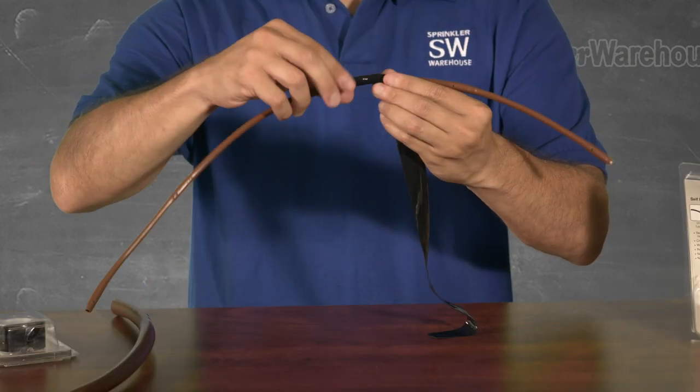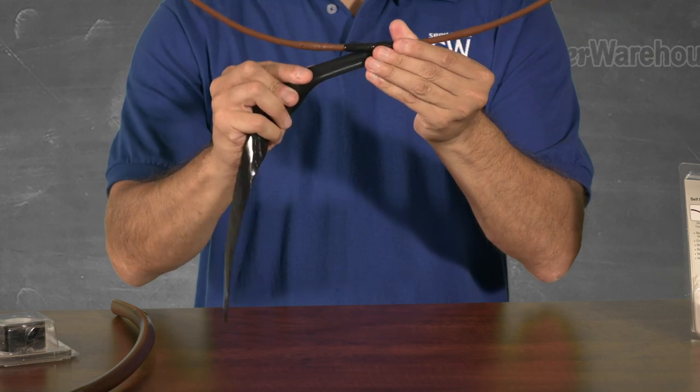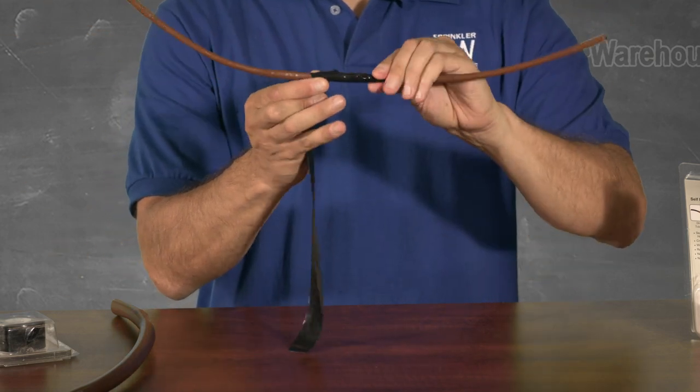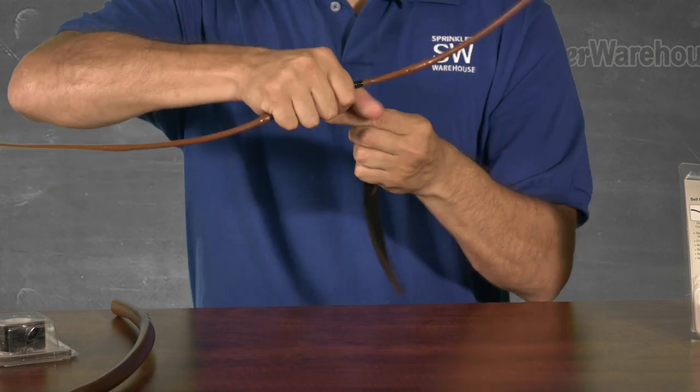Now that I've got three winds on it, I'll overlap it to one side about half the width of the tape. I don't want to go too far like this. Wrap it around each time, moving out a bit. After I get about three quarters of an inch over, then I'll go all the way over to the other side. Once I get a good wrap on that side, I'll bring it back toward the middle and finish it off.